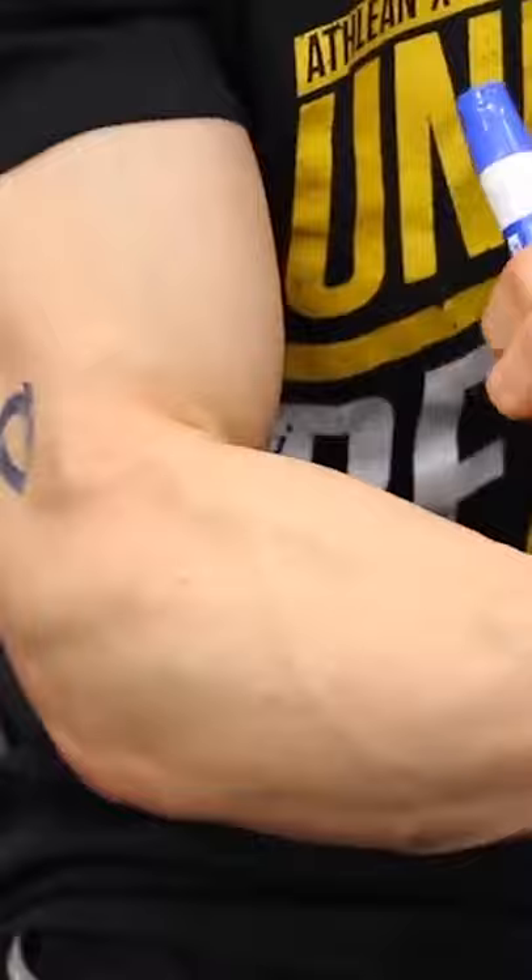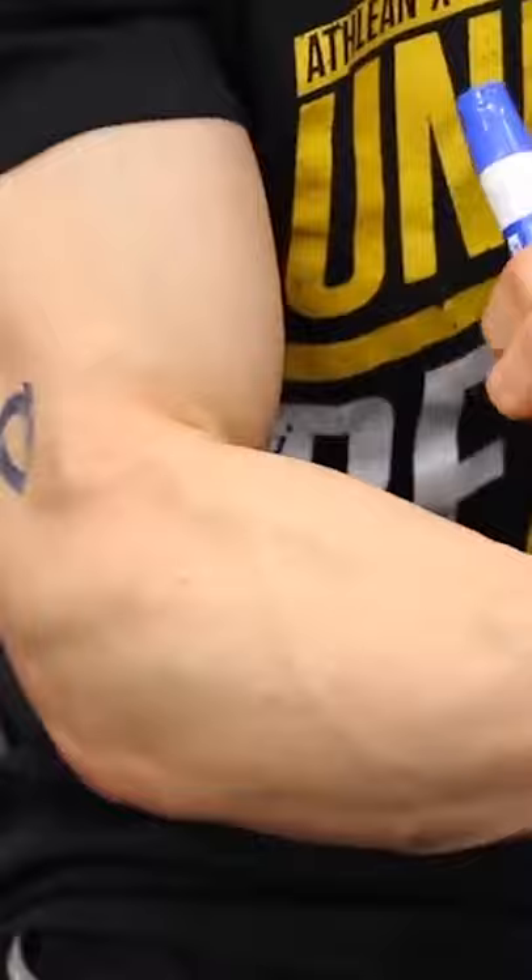It goes up and it crosses the elbow and it inserts up here on your humerus. And then it comes all the way down and it kind of dies off right where it looks like it does in that mid-belly.